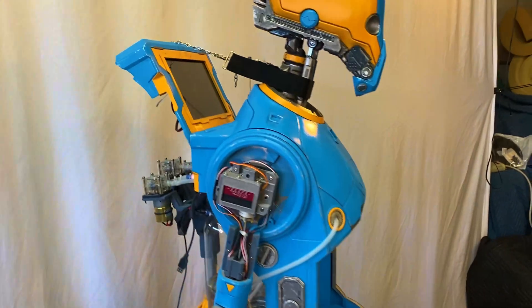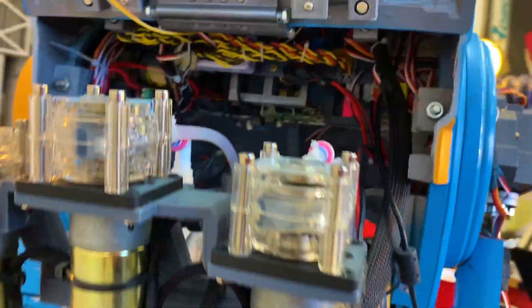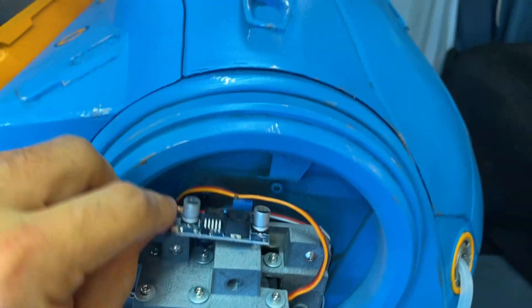Next thing I did was tackle the elbow servos. I knew these servos were under an enormous amount of load, but I was really happy with the way they were performing. As I was holding positions with the arms, I noticed right away that the servo was kind of underperforming. It turned out the servo really wasn't getting enough current, and it's rated for 8.4 volts and I was giving it 7.4 volts, so I gave it an extra volt and its own separate current, and both of those ended up fixing that problem right away.